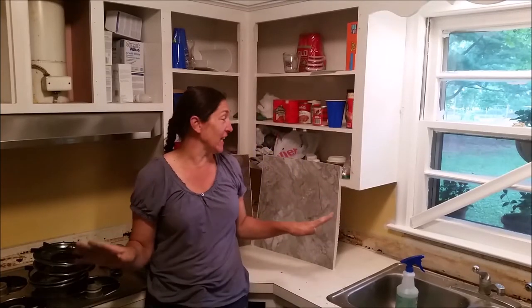Hey everyone, welcome back to the YouTube channel. Today I'm starting in on my kitchen renovation — or kitchen update or kitchen makeover, any way you want to look at it — it has got to have a little bit more of a modern feel.